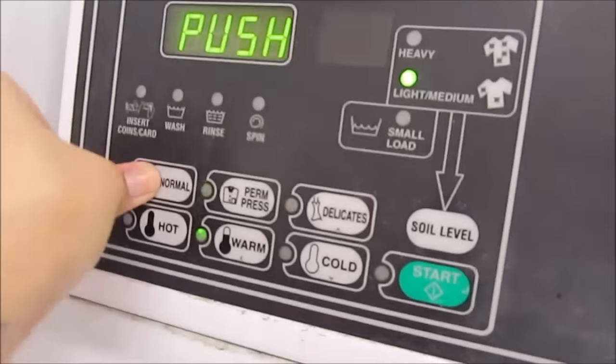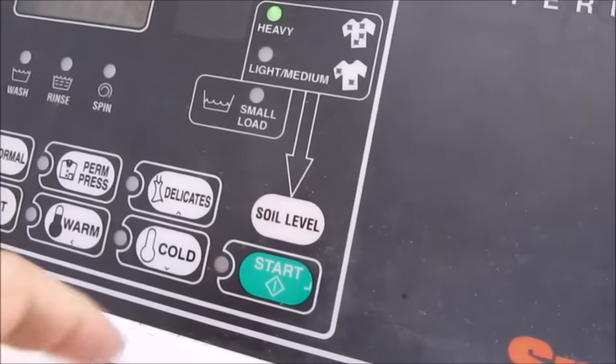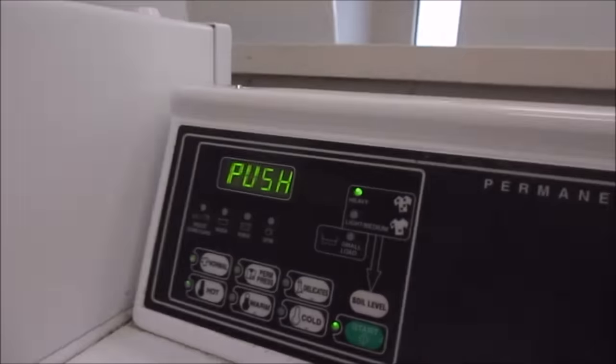I will write down the information about detergent in the description box below, and like I said, I'm going to do a video specifically about detergent soon. In the meantime, hopefully the information below holds you off. So we'll do normal to heavy soil level and hot wash, and I'm actually going to put it on for extra time. There we go — we've got the wash cycle going.